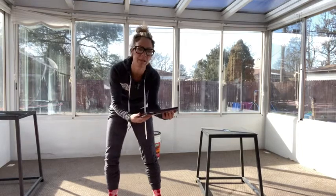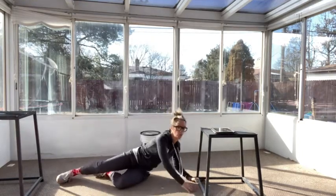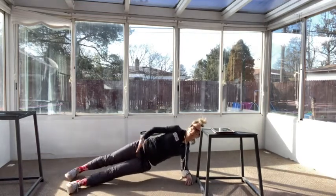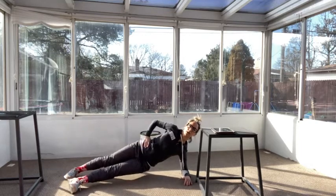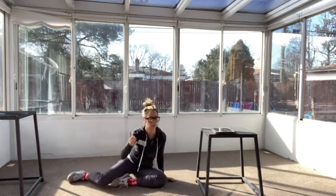B is a side plank adductor raise. You're going to come onto your side into a plank, bring those hips off the ground, and separate those legs. That front leg you're keeping nice and straight, and you're going to go ahead and raise it up, keeping those hips off the ground. Second time through, you'll switch sides.